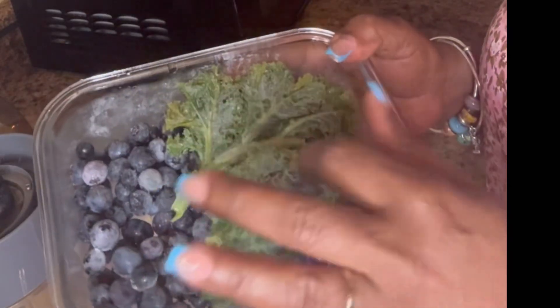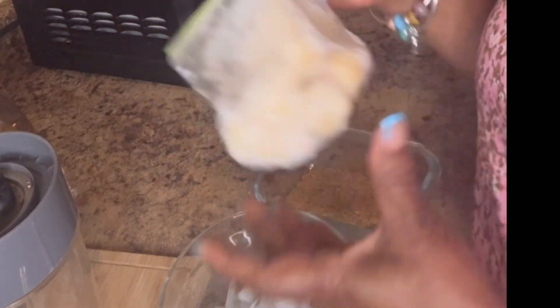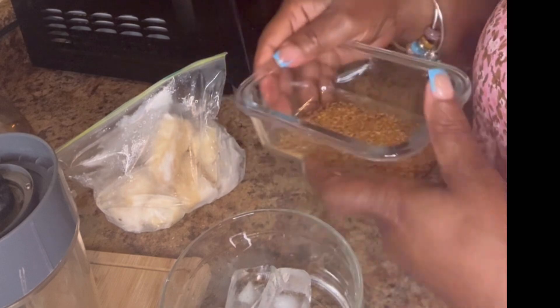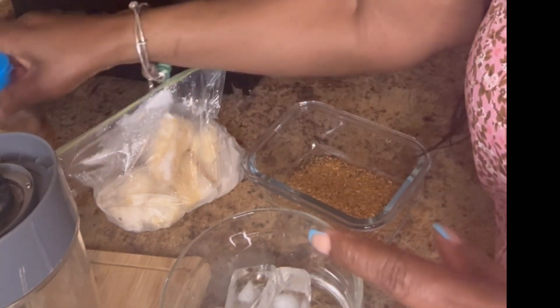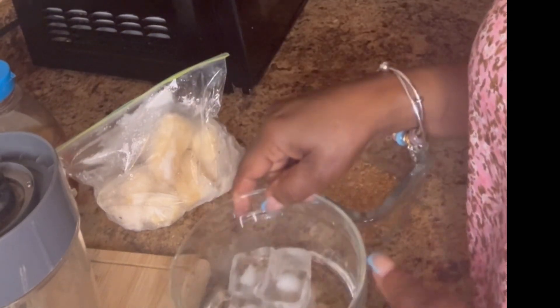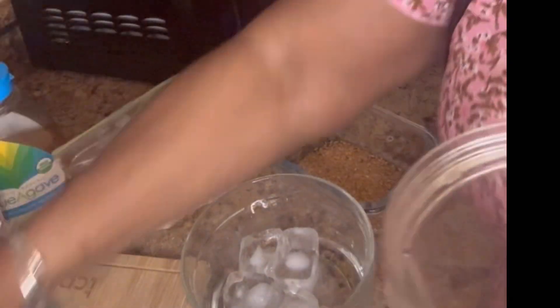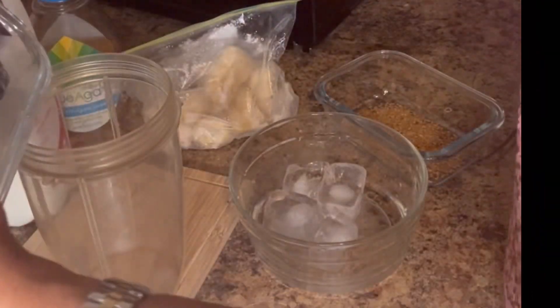Here I have some blueberry in this bowl. Blueberry and kale — they are frozen. I have some red banana cut up and frozen also. I have some flaxseed milk — you can use any milk or juice. I have agave for a little sweetness and some ice cubes, but I may not need them since all the foods are frozen. I have my blender, so I'm going to add the food to it — blueberry and the kale.